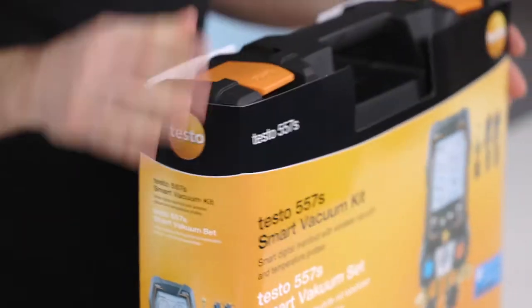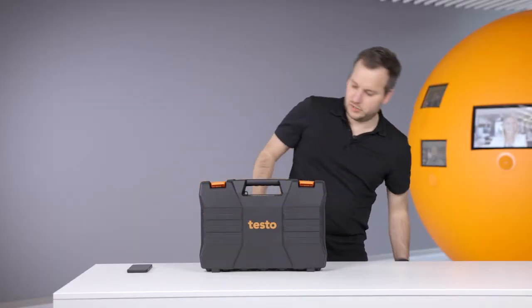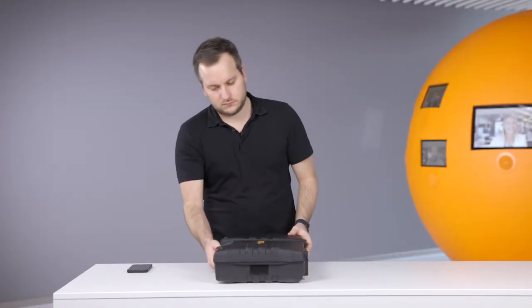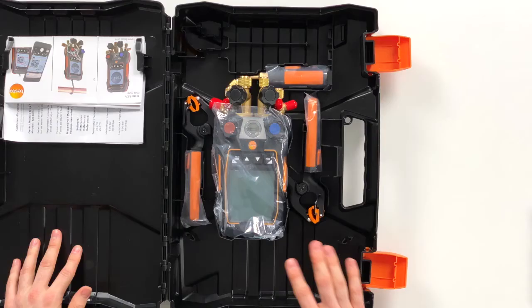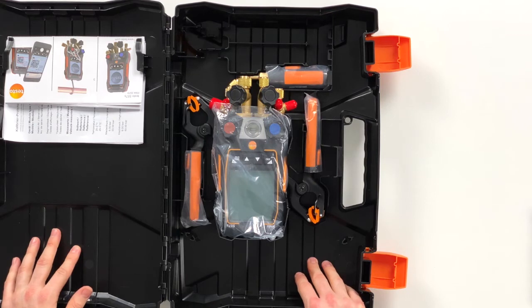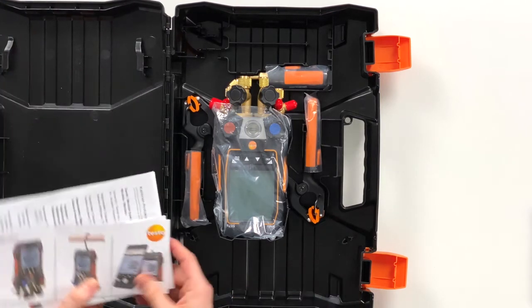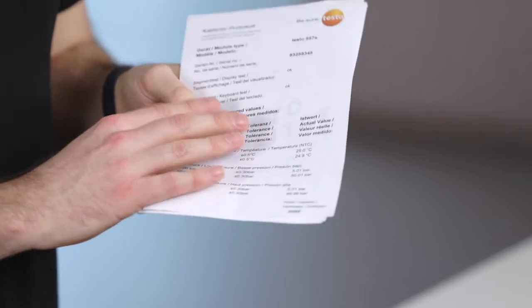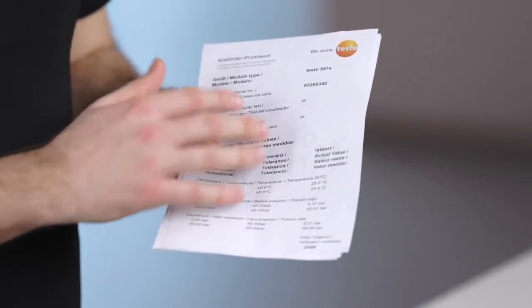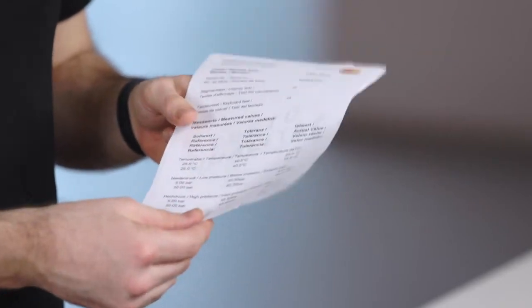So let's look into this kit and open it. We have here the newly structured case. On the left side you have quick start instructions, and calibration protocols where it can be seen how the measurement accuracy is kept from the device.